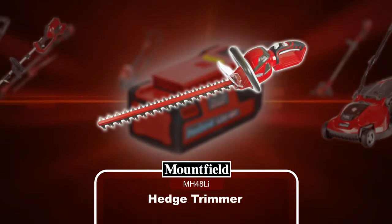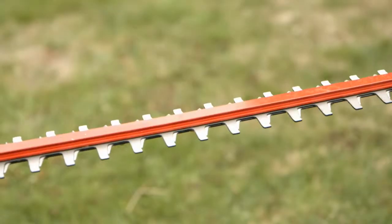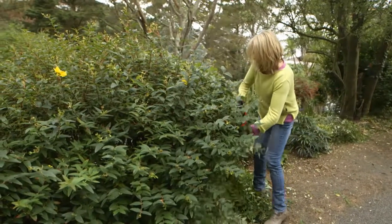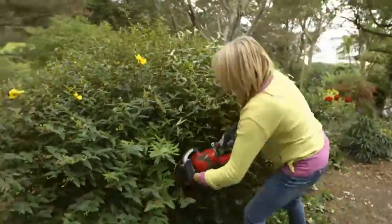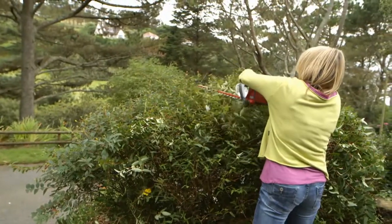The Mountfield 48V Hedge Trimmer is the perfect match for garden hedges, shrubs and general untidy growth. Its 60cm dual action laser cut blades will slice through foliage up to 20mm in diameter, making easy work of tough trimming jobs.